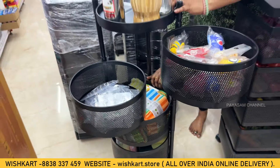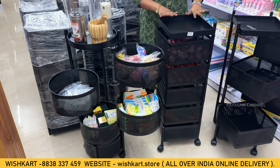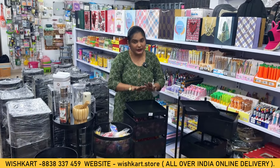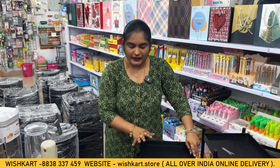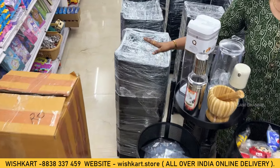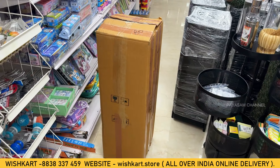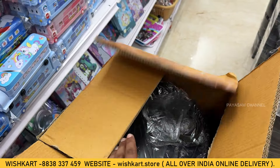This is a zigzag design. We have a black color available, and it is made of metal, so it is easy to maintain. For customers, the packaging is well covered — it comes in a box with cotton padding. There is a difference between what you see in online pictures and the actual product in hand; the real product has a lot more quality.